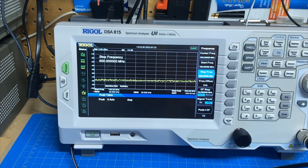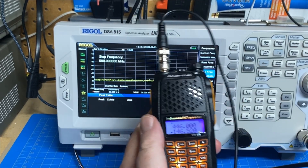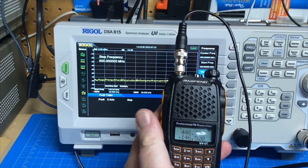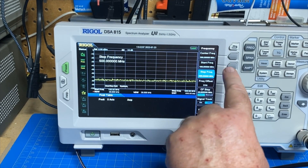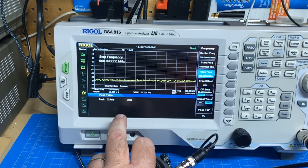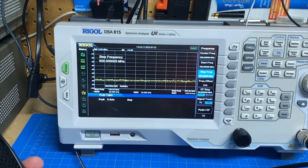Let me fasten the radio up. Let's turn it on. And we're on the VHF call frequency 146.52. Our start frequency is 100 megahertz, our stop is 500, and our center is 300. We have a 30 kilohertz resolution bandwidth, so we can see a lot of detail. And down here is our peak table, so we'll see what peaks above the noise level when we key up. VHF.